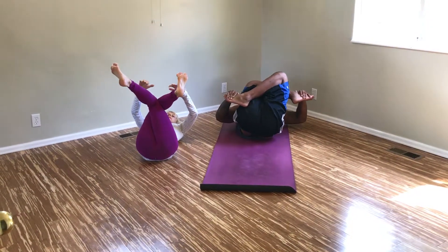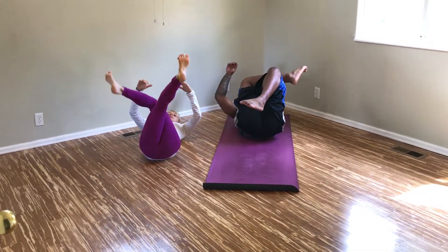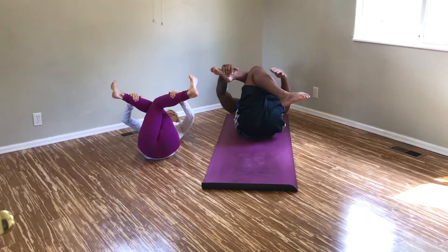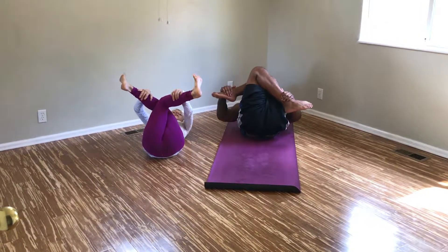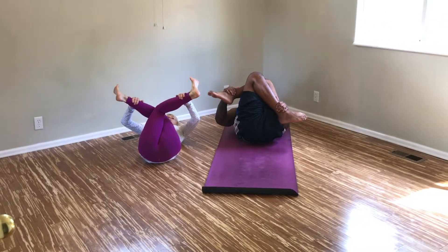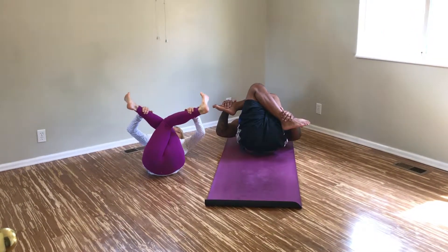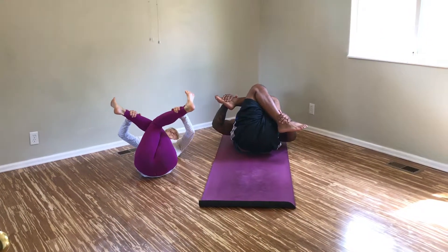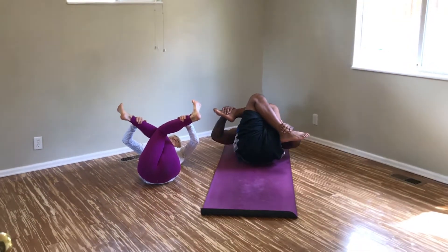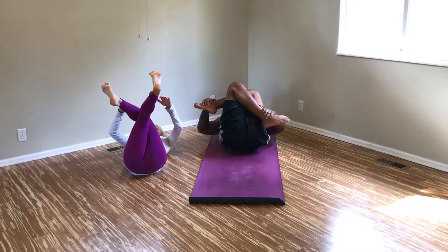Slowly release that, then unwind your legs and rewind them so that your left knee comes on top of your right. Reach down and grab your shins or your ankles and pull your legs in toward you. Again, option to move side to side.